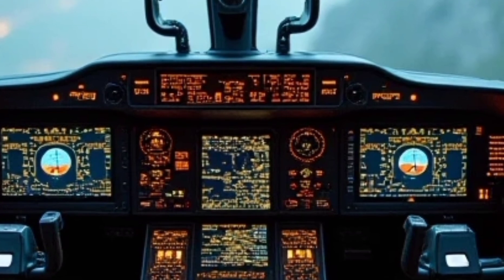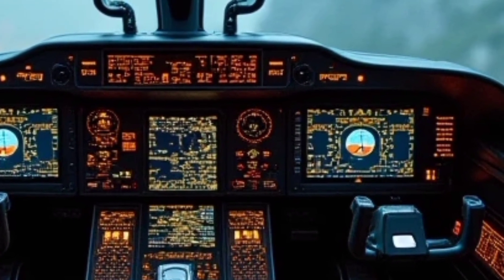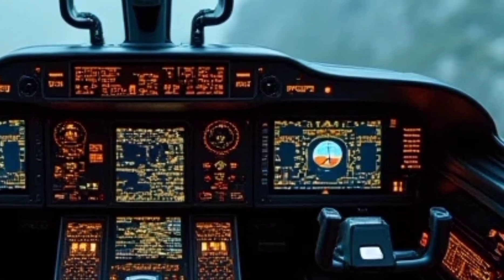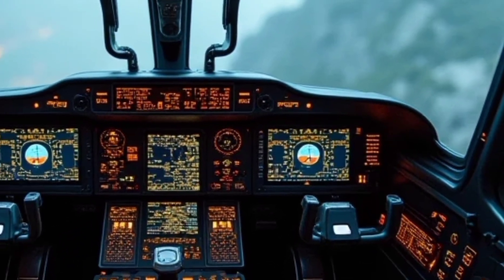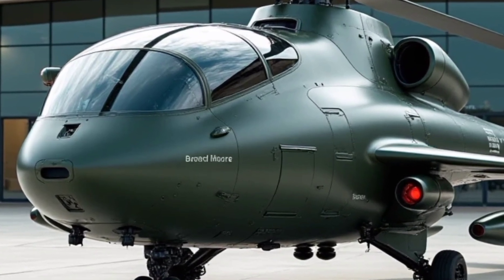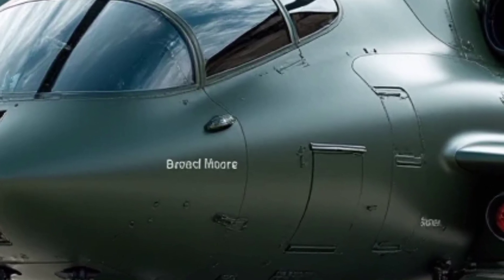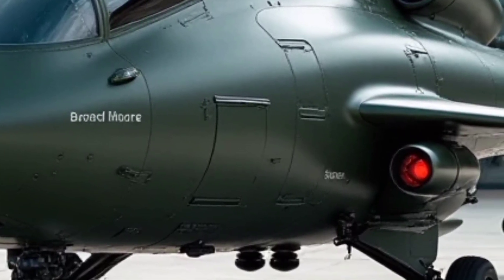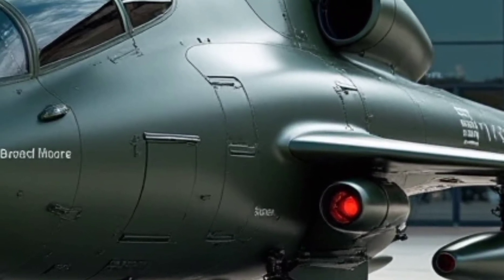Medical evacuation is another key role for the H-145 MT2. The spacious cabin is designed to accommodate stretchers and medical equipment, allowing for the rapid transportation of injured personnel. The helicopter's smooth handling and low vibration levels ensure that patients receive stable and comfortable care during transit, making it an excellent choice for emergency medical services and disaster response operations.